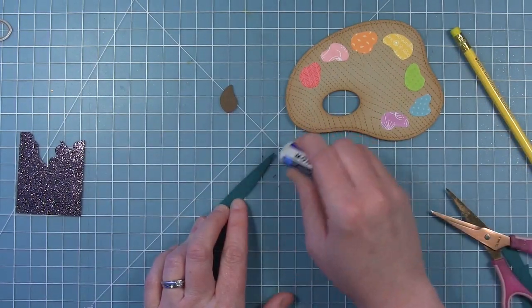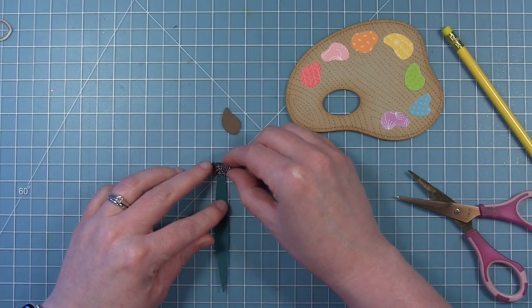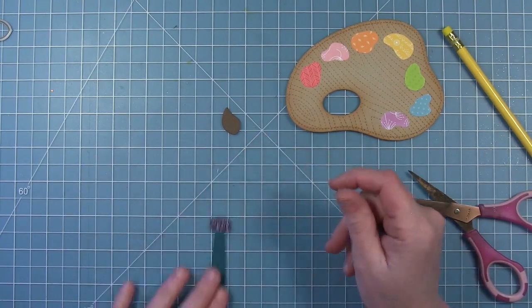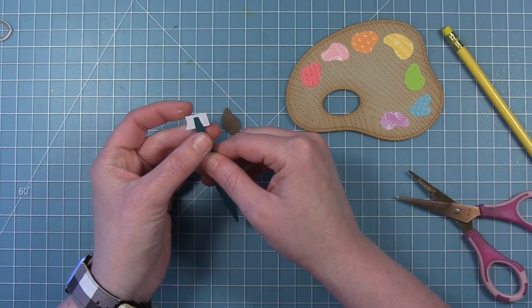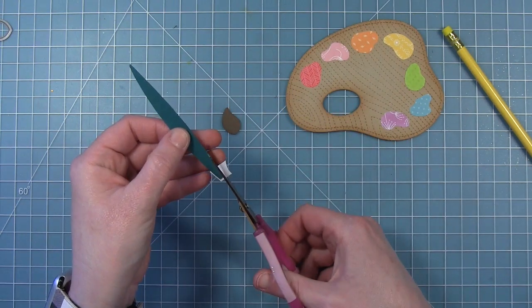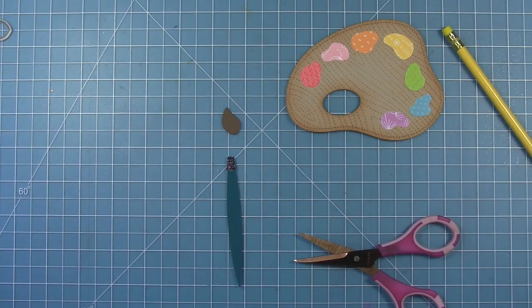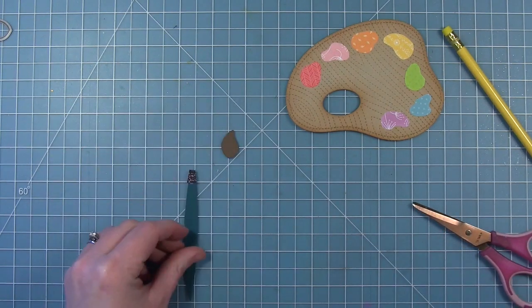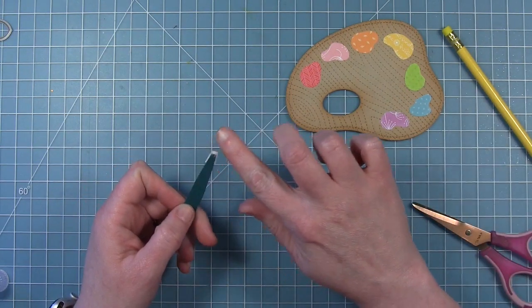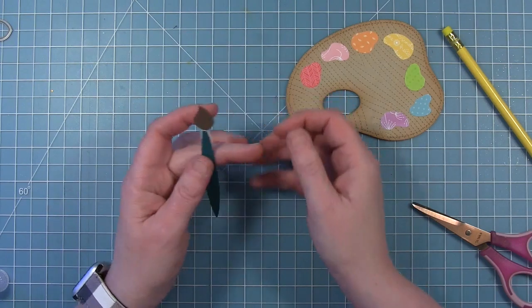Once I get it cut out, I'm going to go over it with my eraser and erase any pencil lines that you can still see. For the connection of the brush to the handle, I've got a little piece of black glitter cardstock, cut straight, and I'm gluing it down to the top of the handle. Then once it's glued down, I'm going to flip it over and use the shape of my handle as a guide to cut the glitter cardstock slightly larger than the handle — that piece sticks up a little from the top of the handle, and that's where I'm going to attach the brush. You just need a dot of glue on the back to attach the brush to the handle.